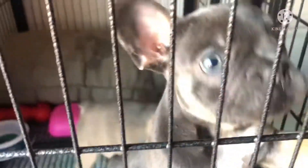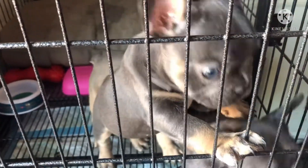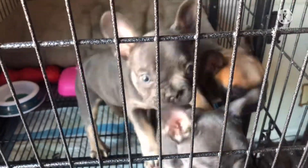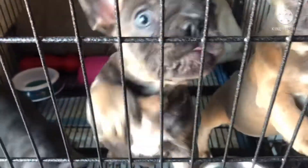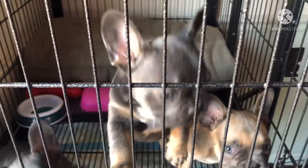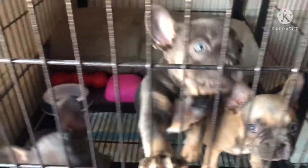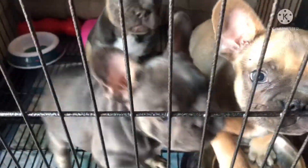Y'all, I had it wrong — these are French bullies, and they are $7,000. The mama is $12,000. If you guys want to hit me up to get one, see my YouTube channel.